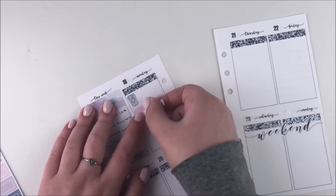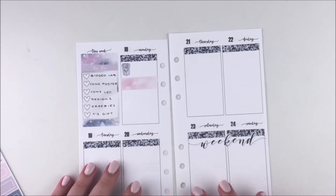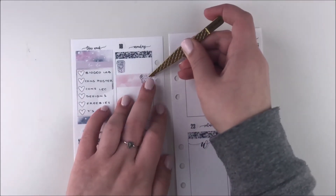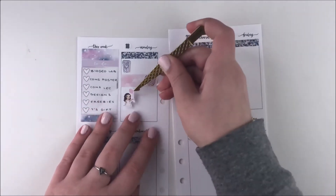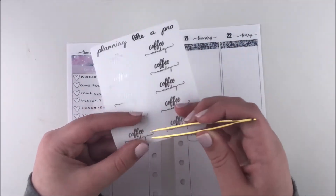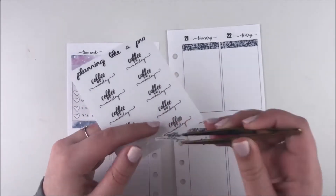I've been loving my monthly kits so much — if you guys haven't seen those, they are available in my shop. I believe the April one is still up, and then the May one will be coming. I'm going to try to get it up this weekend, so if you're looking for a May monthly or an April monthly, you're more than welcome to check those out.